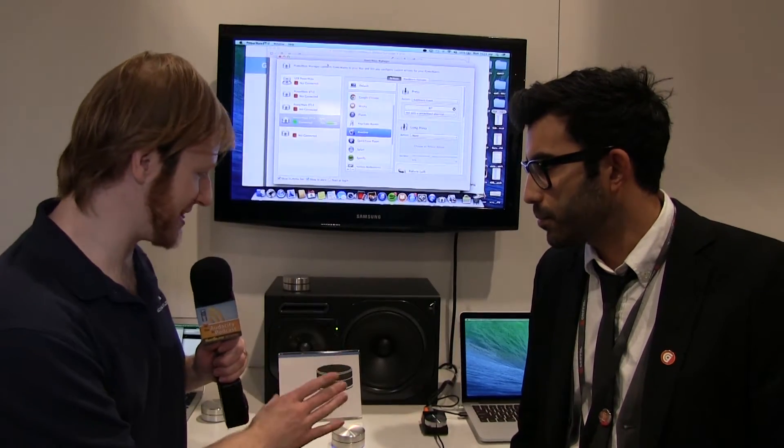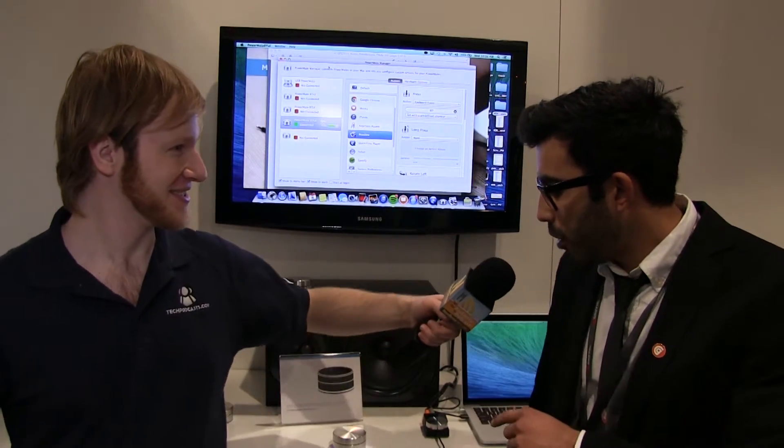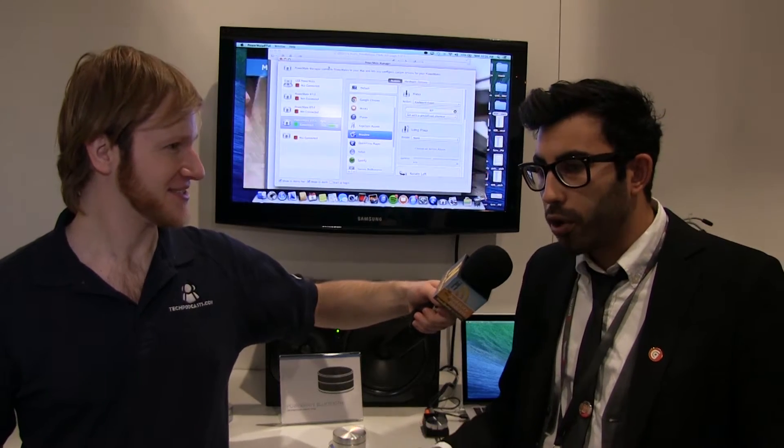What can this device do other than just look really cool? The Powermate is essentially a programmable controller. There are six actions or movements: you can rotate it right, rotate it left, click once, click and hold, click and hold to rotate right, or click and hold to rotate left. Each one of these actions you can assign to a particular keyboard function in all of your favorite programs.